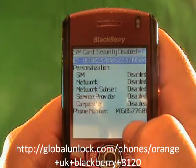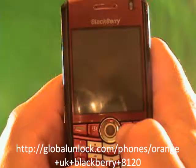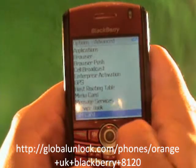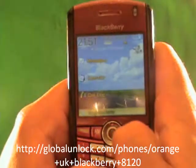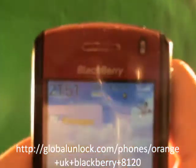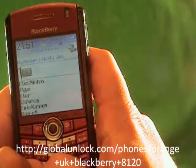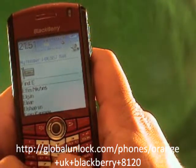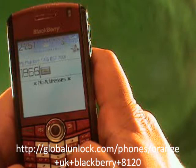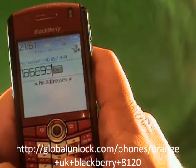You'll also notice that the phone number 416-857-7601 is on here — that's the Global Unlock phone number, one of the numbers. You call 1-866-99-UNLOCK. And you'll also notice it now says 'Rogers Wireless,' so the phone has actually picked up a network.